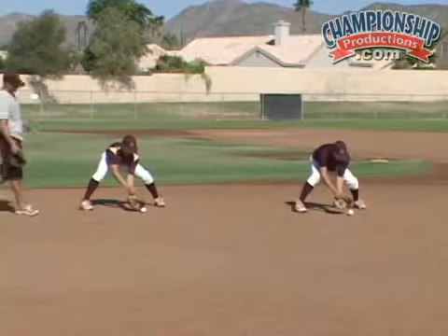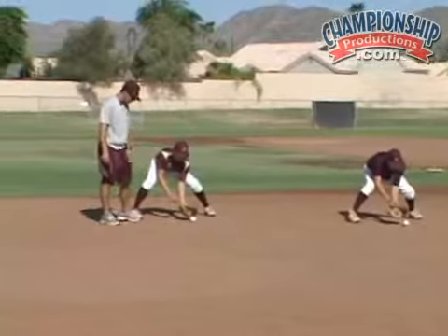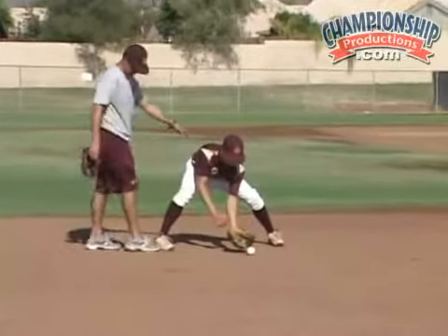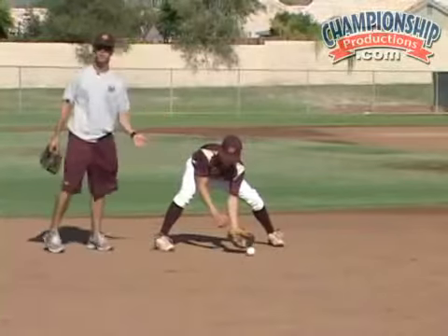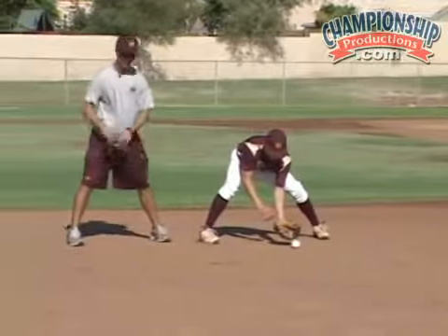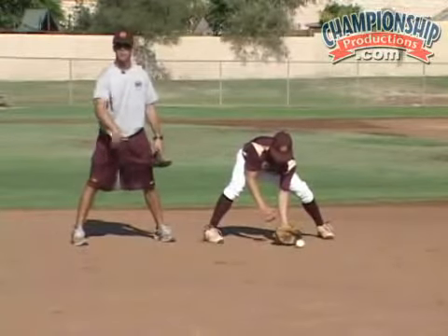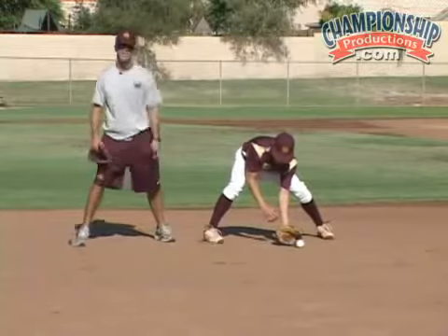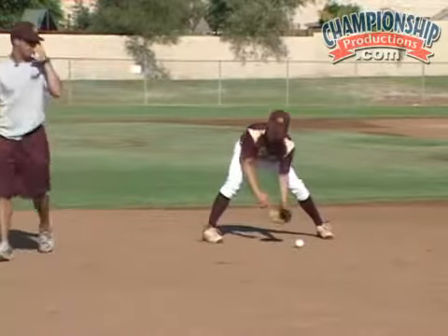From here you can see they're out in front. They have a good fielding triangle, so that if a ball takes a bad hop, they have from here to their leg to get a body or something on it. If they're fielding the ball right below their legs, right in between their legs, that ball takes a bad hop — it's through them. So we want to get it out in front, so it gives us time, so if it takes a funny hop we can end up getting our body on it and knocking it down.